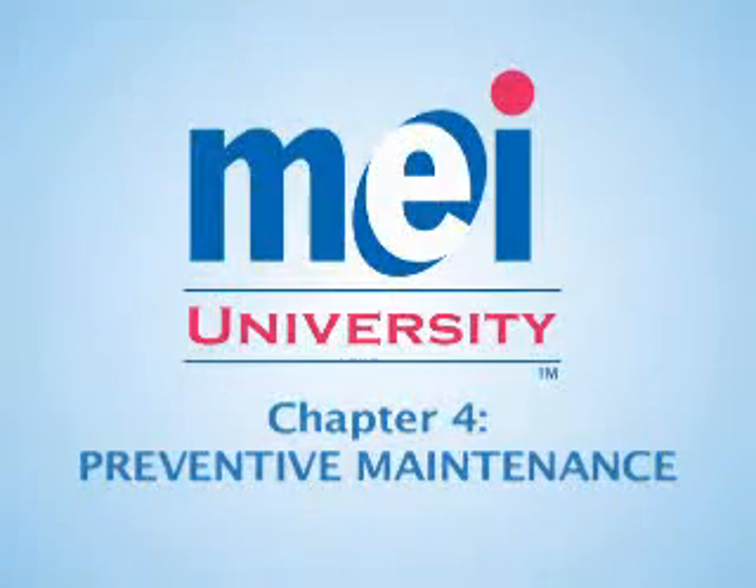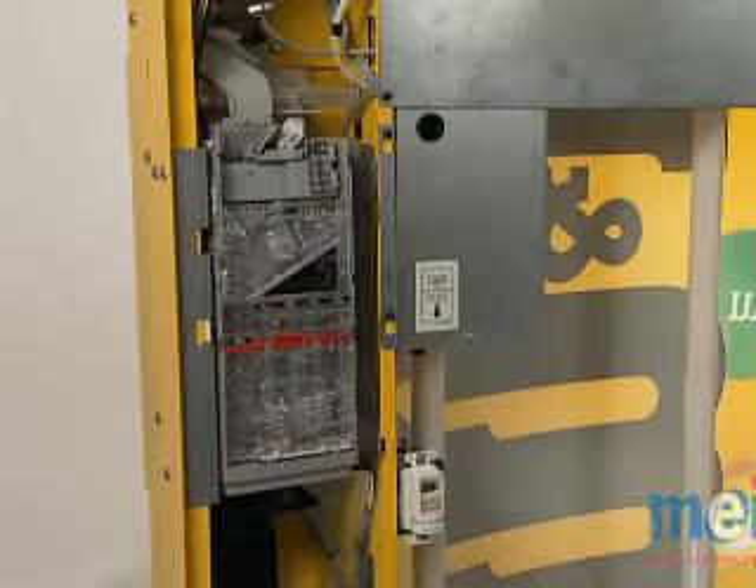Chapter 4: Preventive Maintenance. The coin changer may become dirty from coins, dust, or foreign matter. Good coin acceptance can be maintained by periodic cleaning.